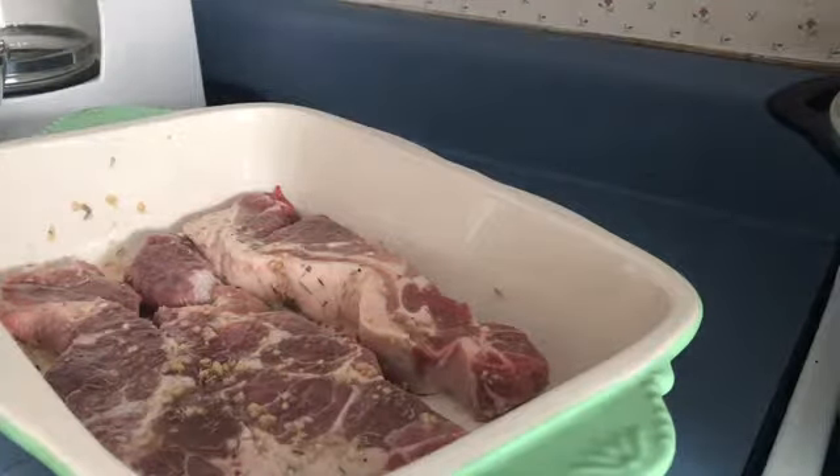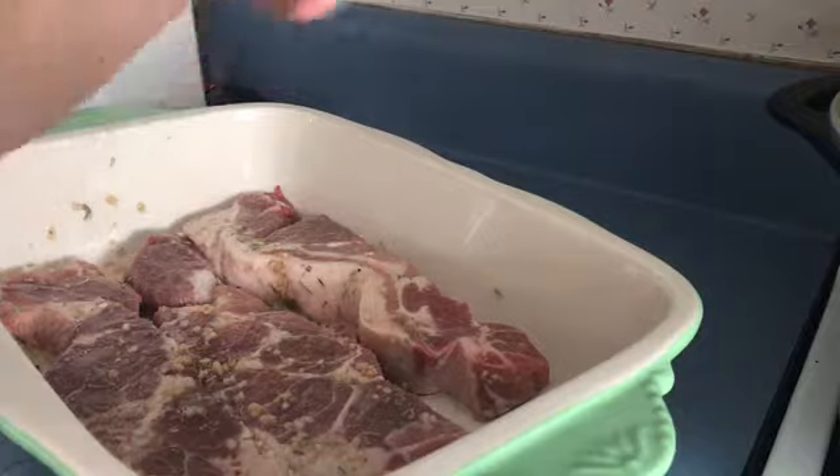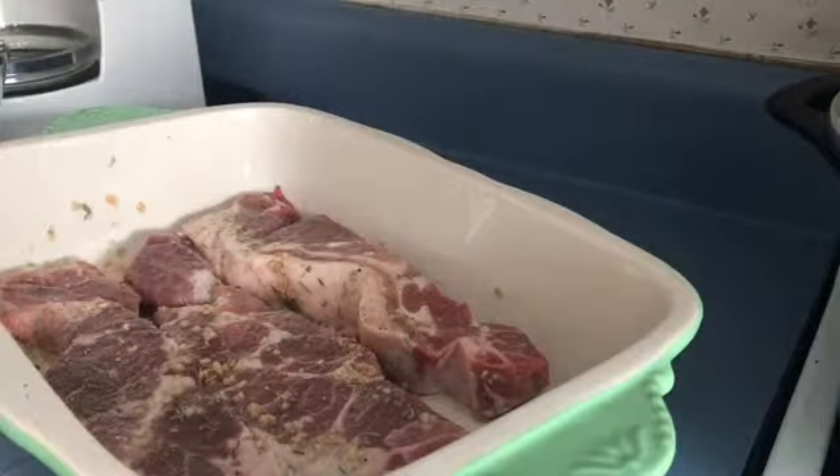Let me get some fresh ground pepper on that again. And I'm going to bake these off for about 40 minutes at 350 in the oven, and I'll bring you back.